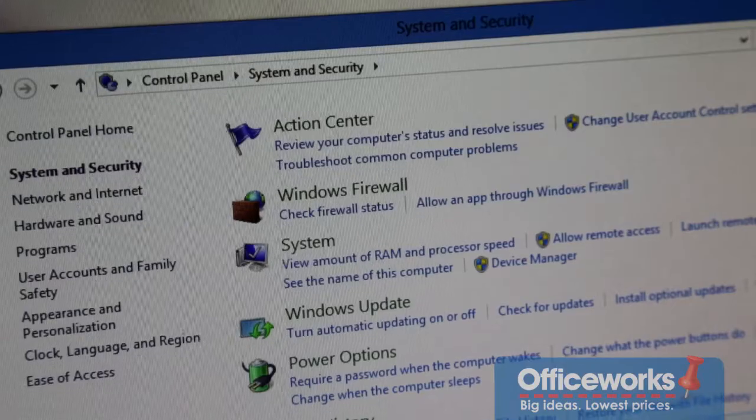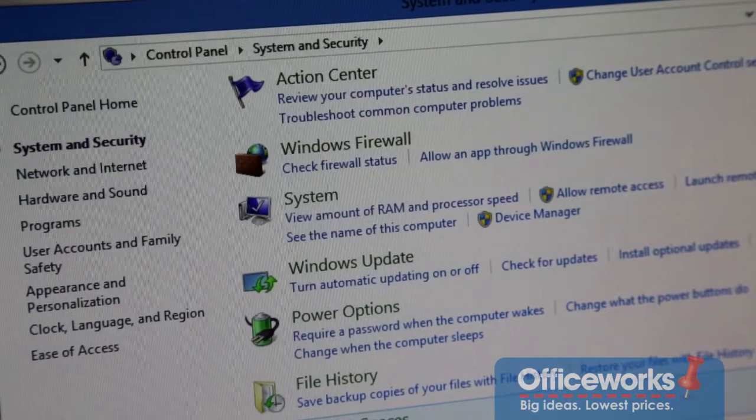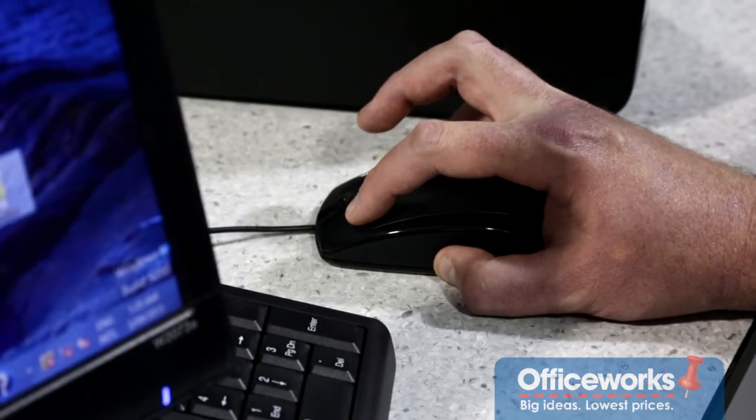If for whatever reason your data is lost, just simply plug in your external hard drive and go to your backup and restore center. Now don't click on backup files — click on restore files. You'll then be asked which files you want to restore. Just click on add files and add folders, and all you have to do then is select a location. Always select the original location and you're done.